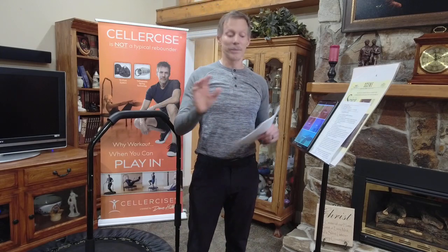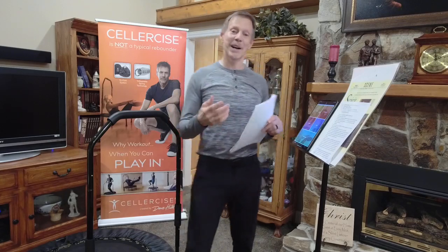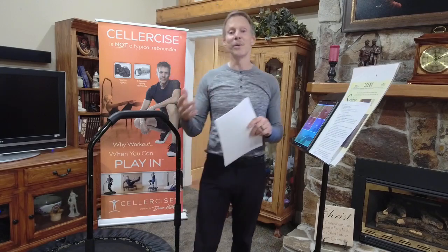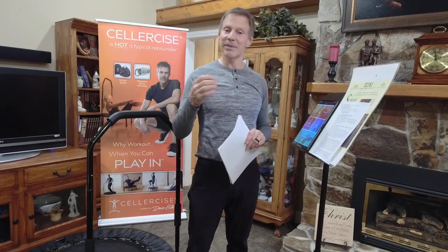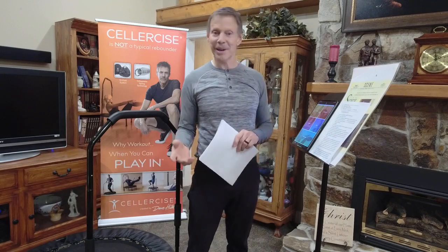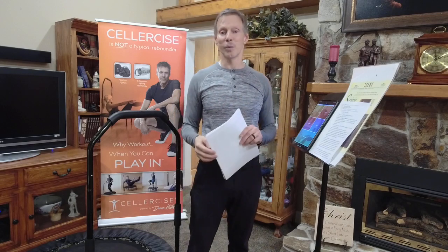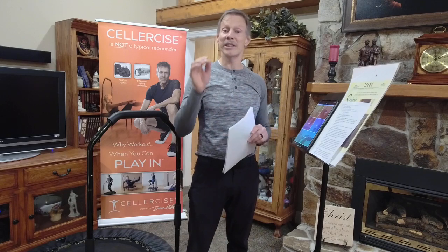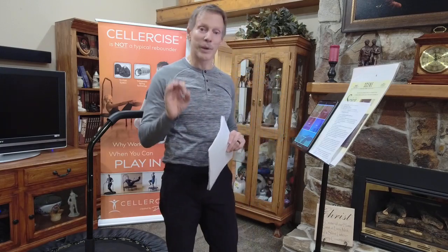We're going to do some customer reviews, answer some questions. I'm going to have a couple people who have never been on the Cellarsizer come up on the Cellarsizer and walk them through what Cellarsize does. So if you know anybody in your personal family suffering from issues like hip problems, knee problems, back problems, digestion, elimination, circulation problems, balance, etc., you'll see how I work with them. And then we'll do customer reviews, answer questions — go ahead and write if you have some. Then I'm going to take you through what I call Fat Eradicator 2.